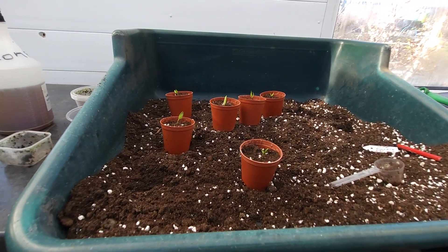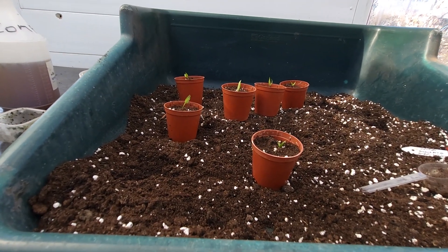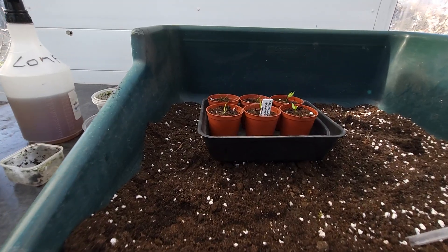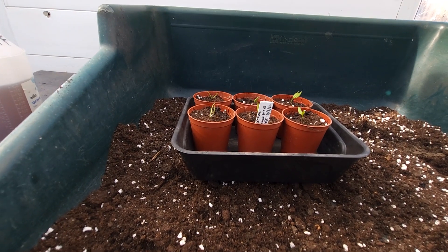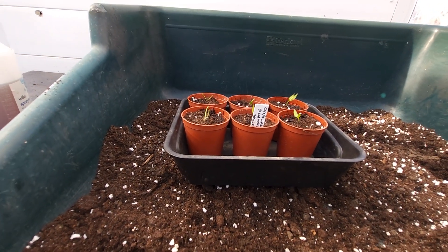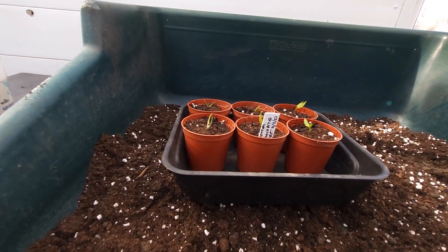Now we have six peppers of Snack Bite. I will water them a tiny, tiny bit today, but not a lot. That's them finished off, just to put in their positions and they will be covered overnight, because peppers are very, very sensitive — they don't like the cold weather.